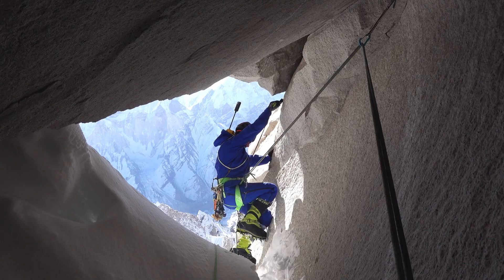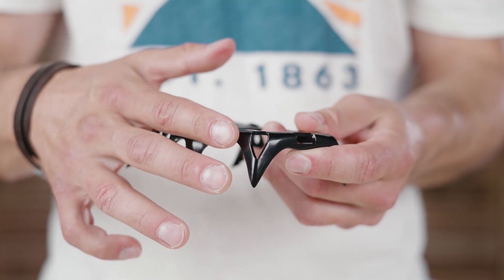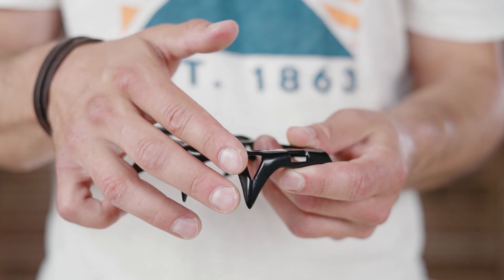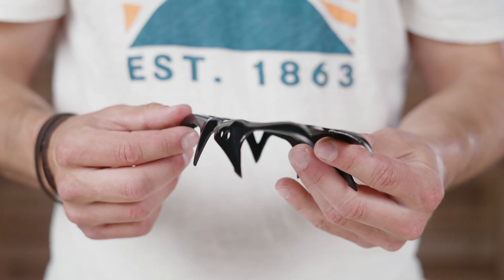Next up we have the Shark front and back parts. The Shark is a classic 12-point crampon perfect for all-round alpine endeavors. Like the Beast, its parts are 3D bent to minimize weight, and with its horizontal front points and overall geometry it really excels in steep snow and firn slopes, long glacier travels, and even easier mixed terrain.